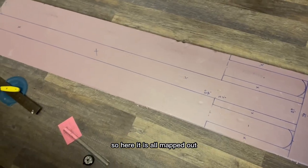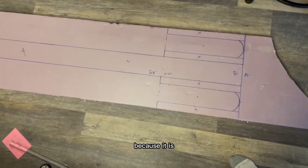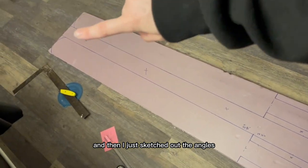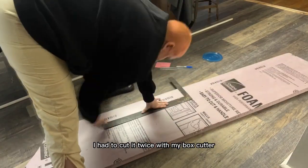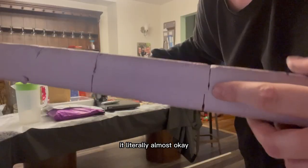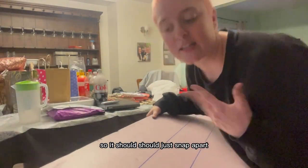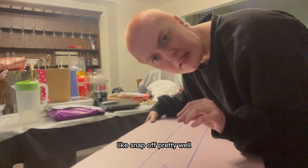This is the foam piece I have — it's over six feet long. Here it is all mapped out; it looks extremely large because it is. It's the scabbard part and the handle part. I sketched out the angles I want on it. Since it was so thick I had to cut it twice with my box cutter, once on the front and once on the back to get it almost all the way through.